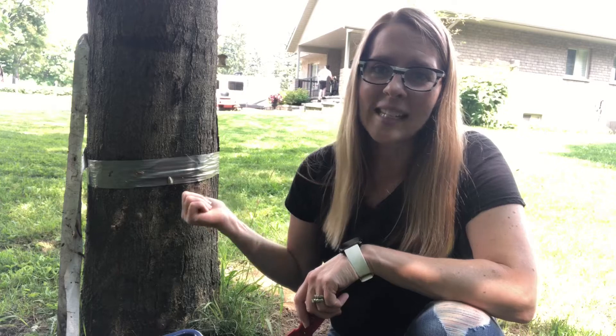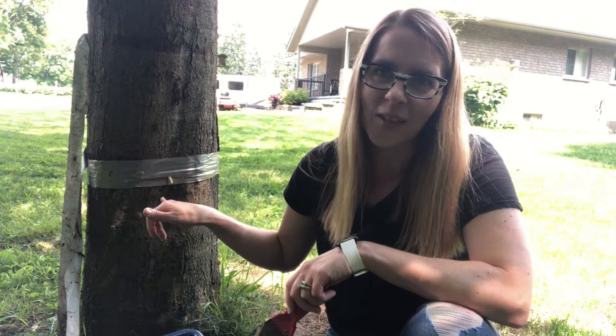Are you taking the tape off of your trees and now you're seeing these little gypsy moths and the eggs under the tape? Well I'm going to show you how I'm going to solve this problem and help to save some of these trees for next year.